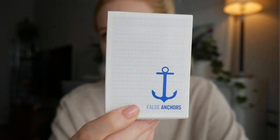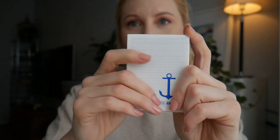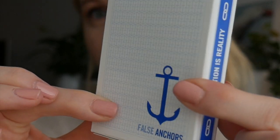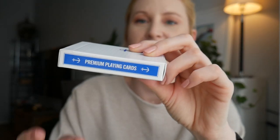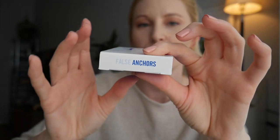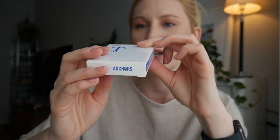So what do we get here? Today we're gonna be reviewing False Anchors — very basic box, white paper, very very soft. So as you see here, we have an anchor — False Anchor — and then in the back here we have loads of different anchors. On the sides it tells us we have premium playing cards and 'perception is reality.' On the bottom it says produced and distributed by Clearly Magic. I don't know what that is.